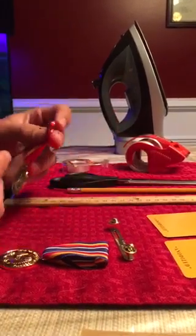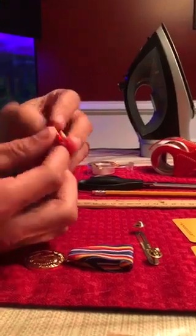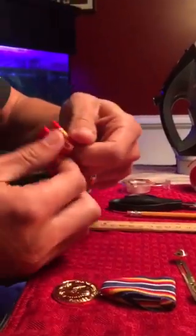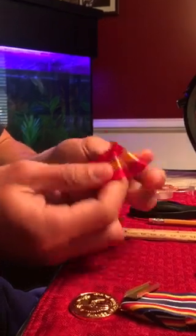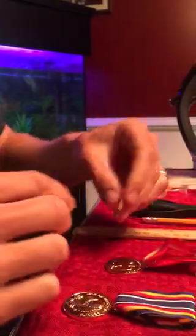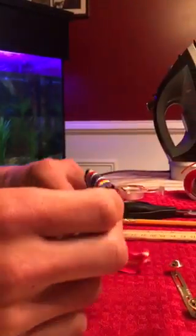When you pull your medals out of the box, you're going to stick your fingers in the ribbon part and pull it apart until the metal pieces fall out. Those are trash — you don't need those at all.